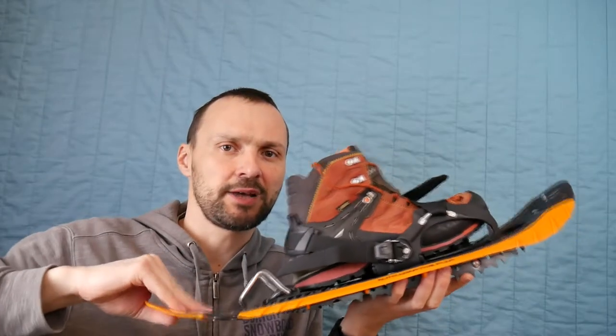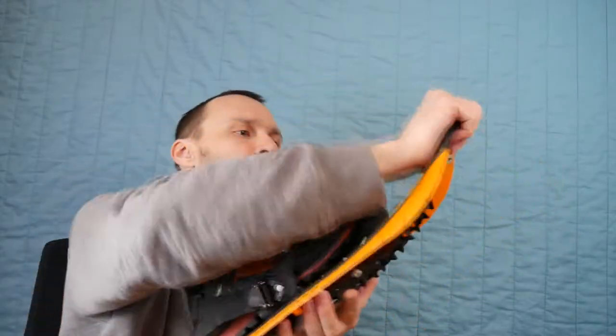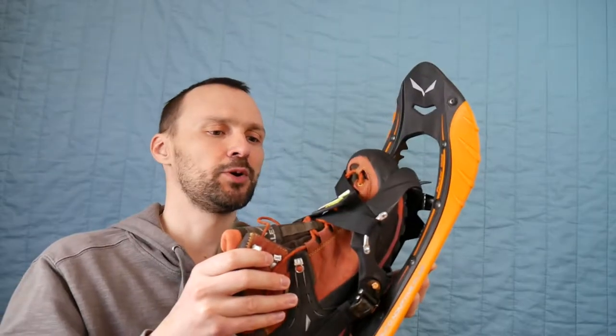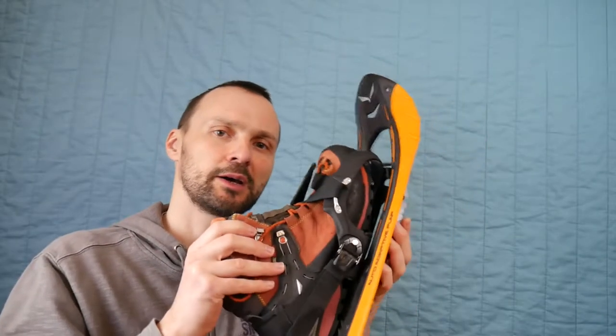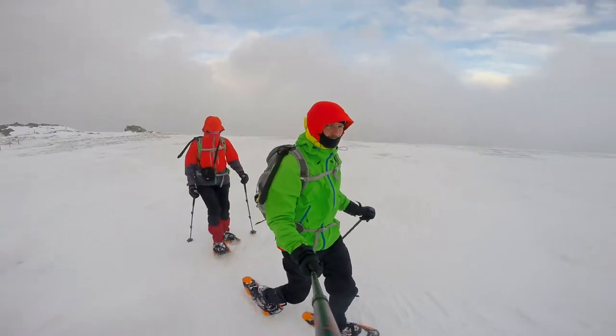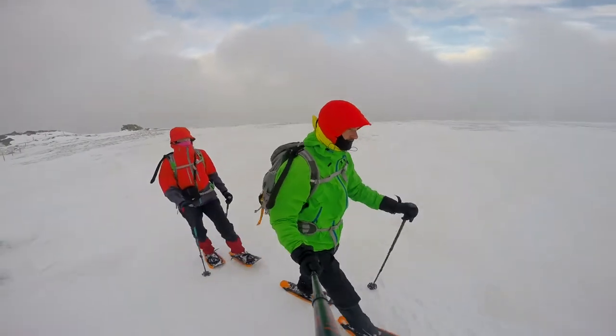The flexibility helps in changing terrain. What I like about this binding system is that both of my boots can fit in. This is the light boot, but I can fit my way bigger boots also.